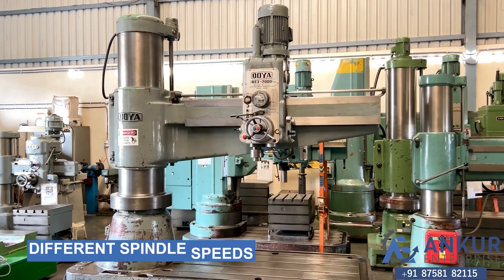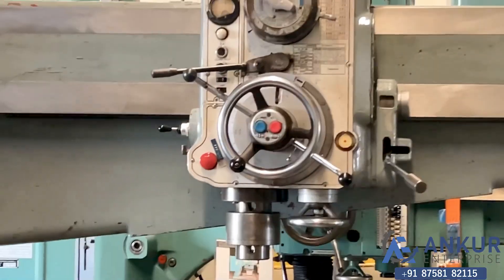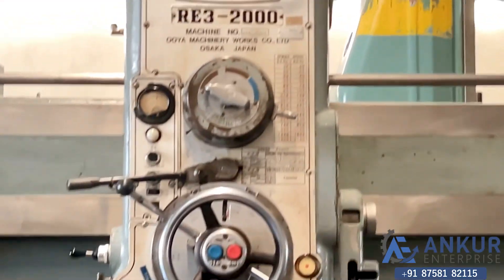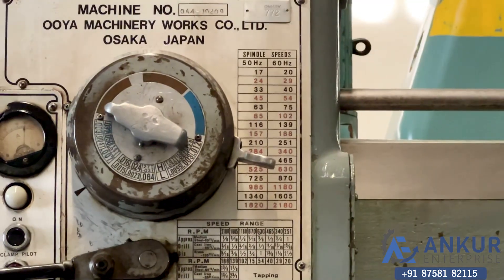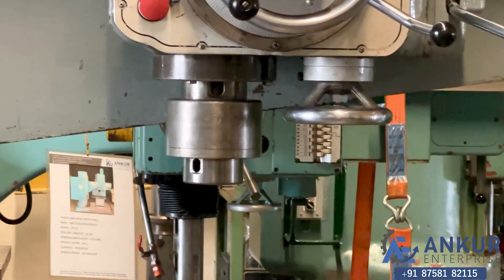Now we will see different spindle speeds. Currently working at its minimum speed. Its slow spindle speed is 20 rotations per minute and the high is 2180 rotations per minute.